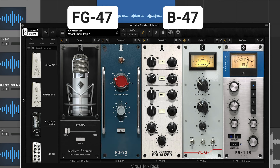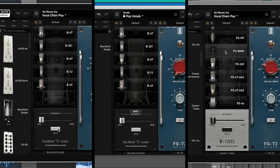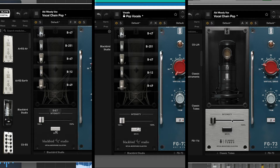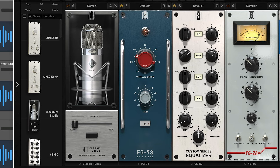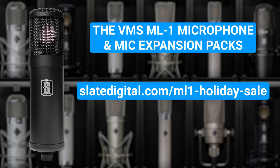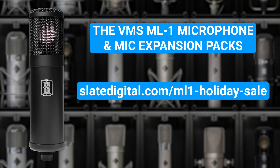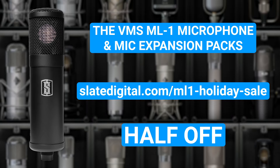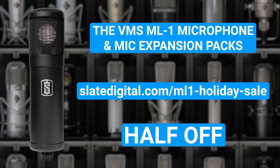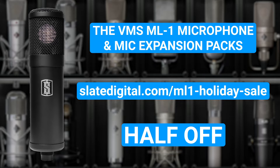When I switch to the Blackbird 47, it immediately falls into place, and the vocal seems to sit perfectly in the mix. This is one of the reasons why having multiple models of the same mic is really valuable, because instead of fighting to add presence to the FG47 on this vocal, I can simply switch the mic out and get the perfect tone for the track. For a limited time, you can get the VMS ML1 microphone and every mic shown here for half off.